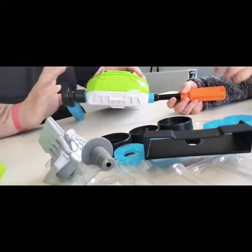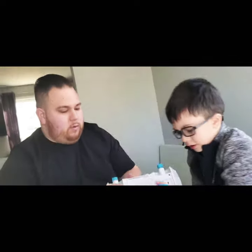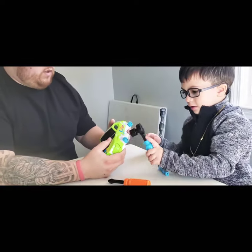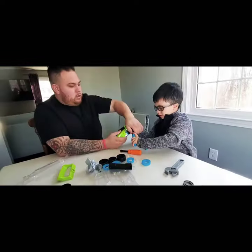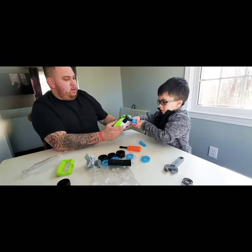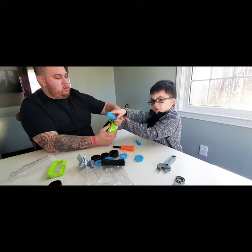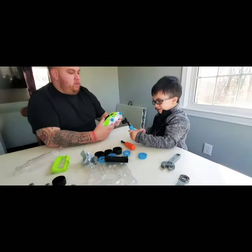Ready, Kai? Yeah! This will be easier for you. Okay dad, can I use it? Okay, get it on there. Left, left, left - lefty Lucy! There you go. Once it's loose enough you can use your hand.